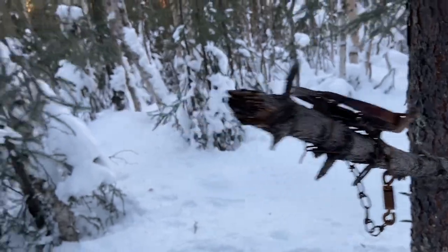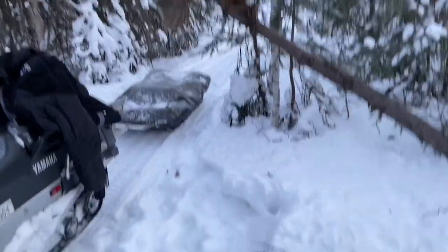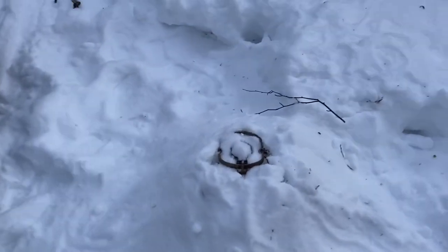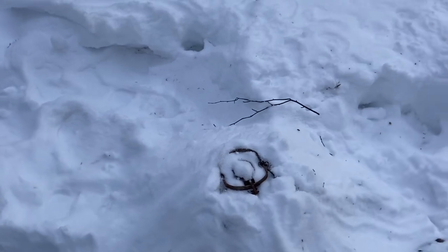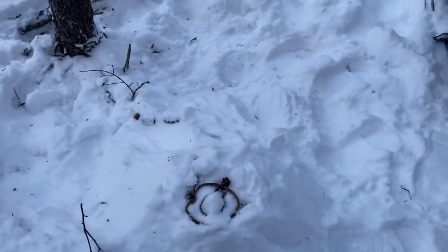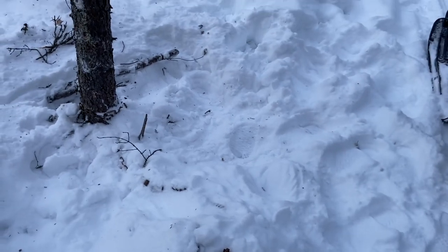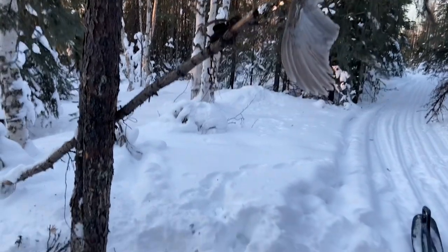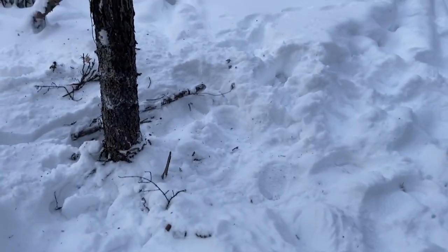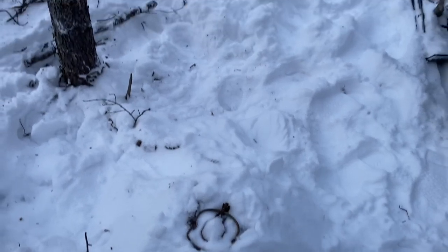So I'm gonna set a trap here under this marten set. A number one jump trap wired to a pole with a grouse wing on a swivel, I'll put a number three long spring down underneath it. What I've done with this one is put it on a mound, and hopefully the brush will keep it shaded. I've seen even in the dead of winter the sun melt the trap into the snow. If he wants to investigate this wing that's four and a half or five feet off the ground, he'll step on that mound and get whacked - that's the idea anyway.